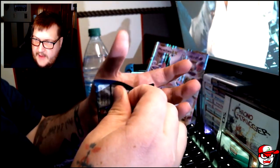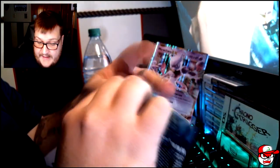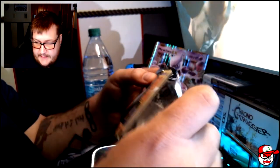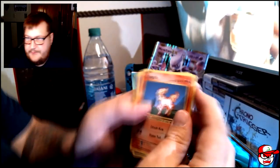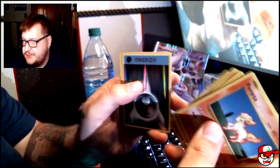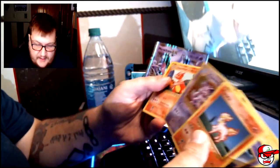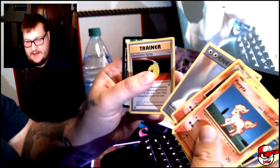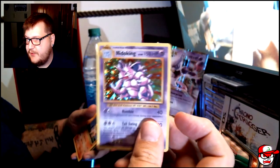Now if you missed my last video, I already opened up a Mega Charizard EX, and I already have the regular Charizard. So let's see how we do. Ponyta, Drowsy, Electrobuzz, Vulpix, Sandshrew, Energy, and a Nidoking — we got a Nidoking holo! Awesome! Also Charmeleon, Energy, and the Evolution Spray. That's pretty nice — we got a Nidoking holographic.